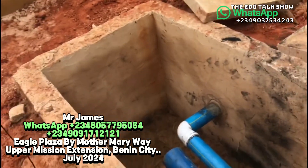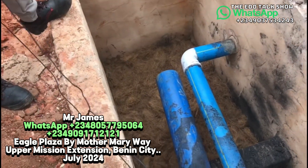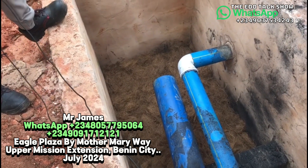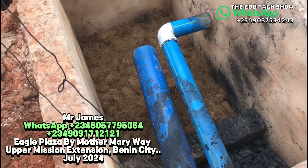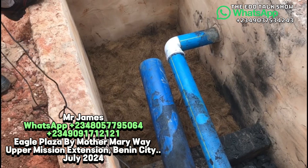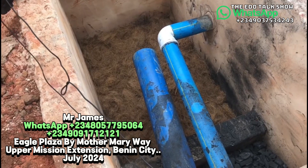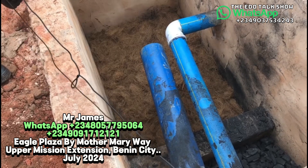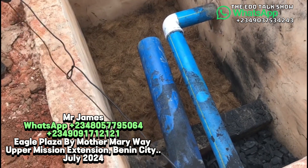This is a septic tank — what we call a chitam — where all human waste from the house will enter. Once it enters, it will digest itself. The enzyme inside will turn the solid waste to liquid, to clean and odorless water. There will be no waste inside this digester safety tank — no cockroaches, no rats, no flies, and no odor.